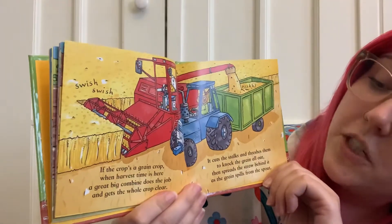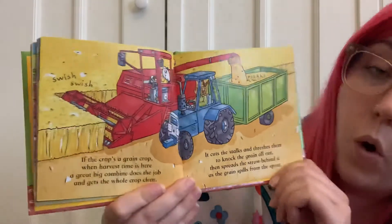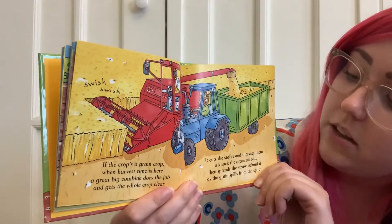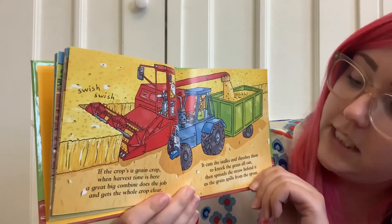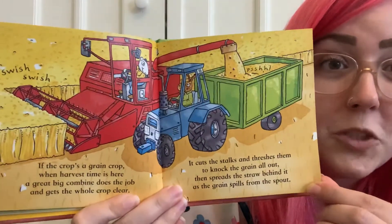If the crop's a grain crop when harvest time is here, a great big combine does the job and gets the whole crop clear. It cuts the stalks and threshes them to knock the grain all out, then spreads the straw behind it as the grain spills from the spout. Swish, swish.